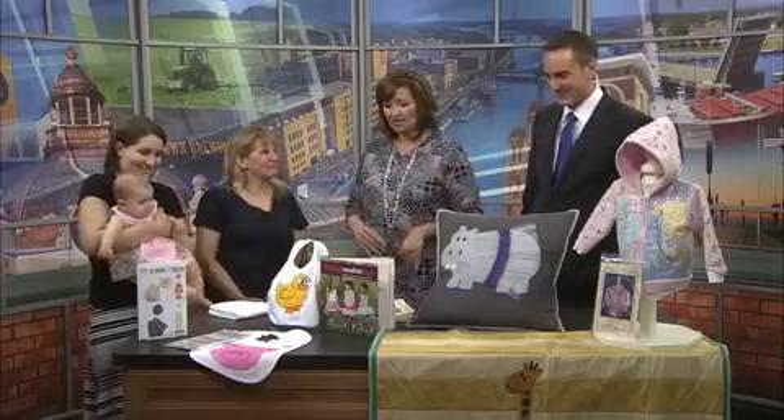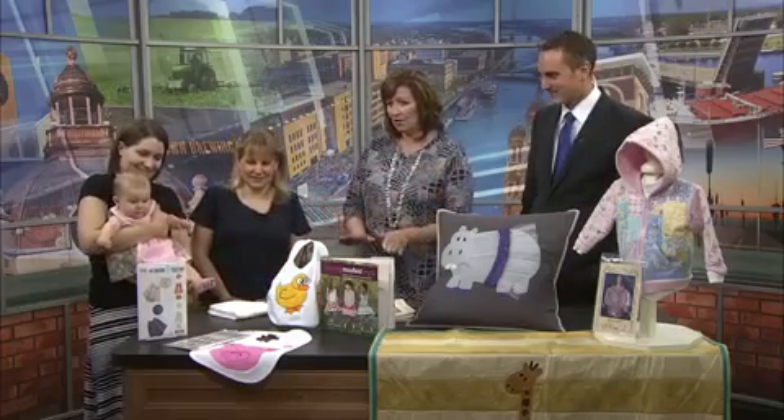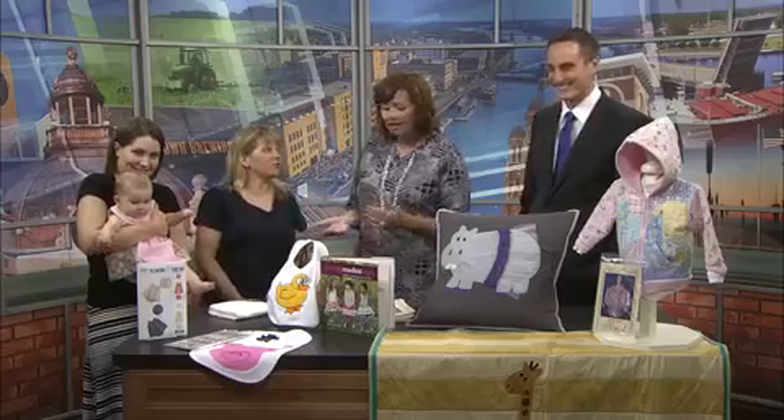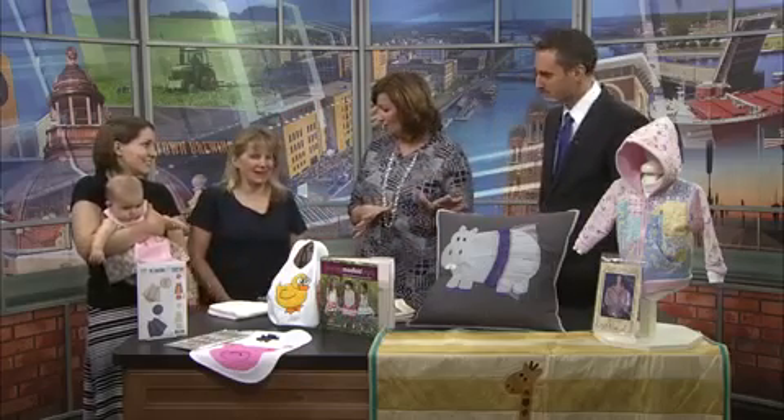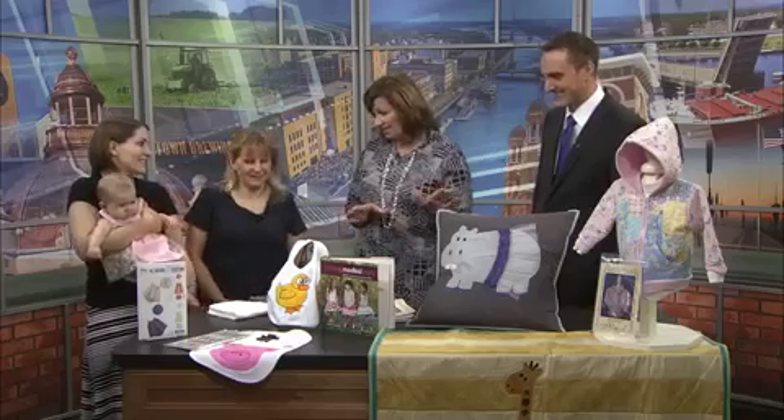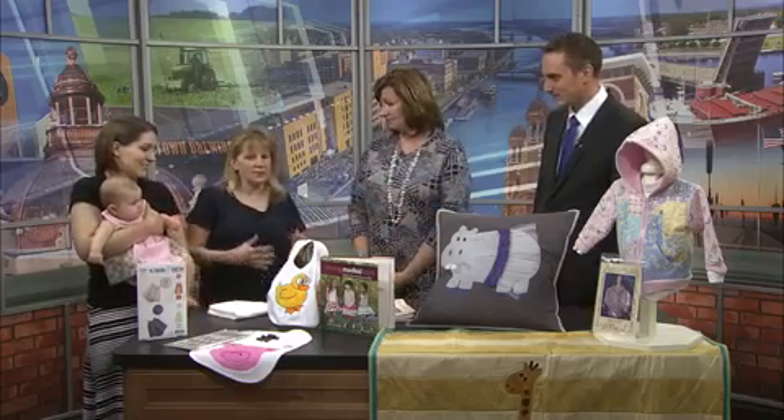Julie, you brought in some really wonderful things — these aren't necessarily what the kids are going to make during camp, and we'll get to that. These are things that you can make for that special new baby in your life, even if you're a beginner. Some are easier than others, some are a little more complex, but you can get there.